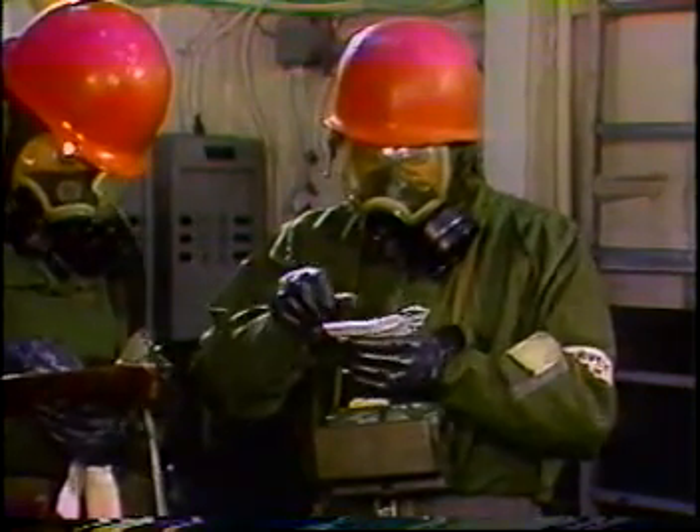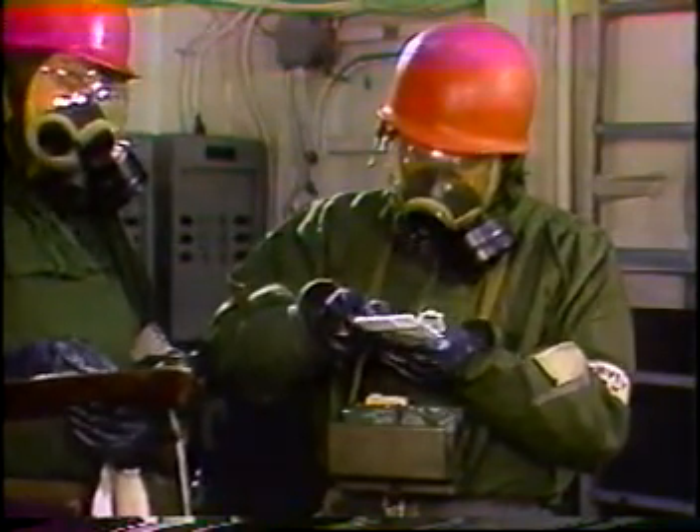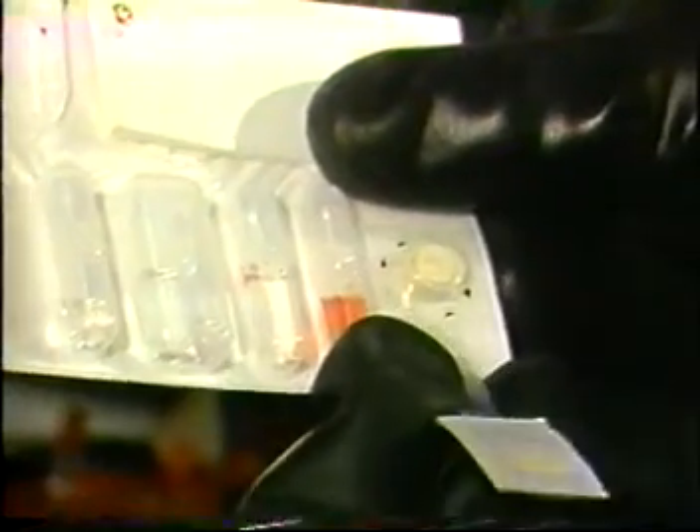Step by step: Remove the tab labeled number one. This reveals the lewisite detecting tablet. With the top half of the white paper on the rub strip labeled number two, rub the lewisite detecting tablet. Keep rubbing until a mark is visible on the rub strip's white paper.